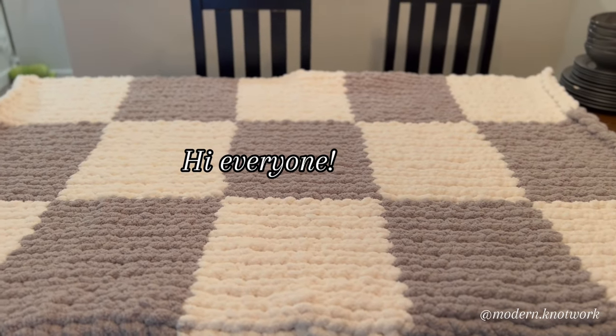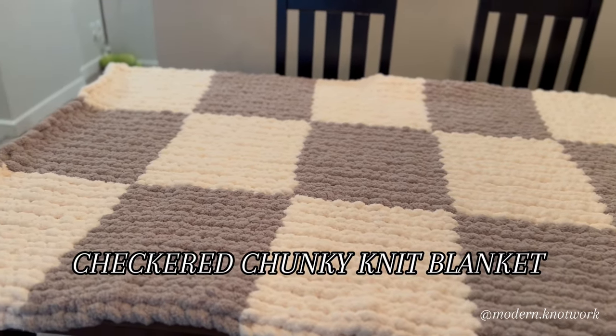Hi everyone, welcome to the channel. Today's project is a checkered chunky knit blanket.